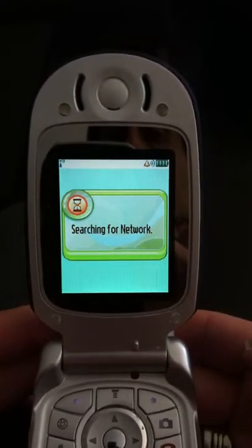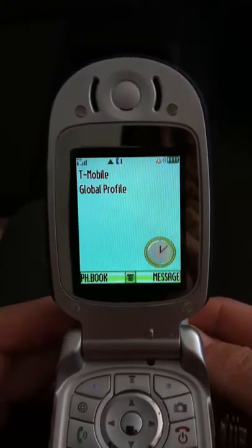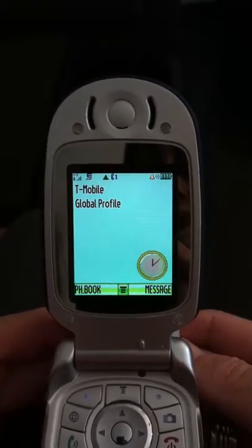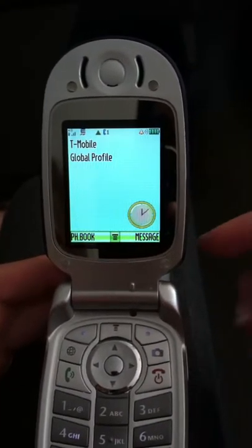While the phone is looking for a network, we'll let you know that you only have to enter the SIM PIN number when you power the phone on or off completely. If you have it just plugged into the wall, you won't have to re-enter the SIM PIN. So here we are and we've already attached to a network — we happen to be connected to T-Mobile.